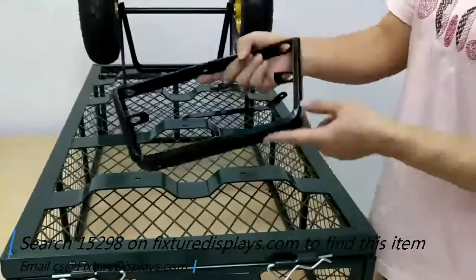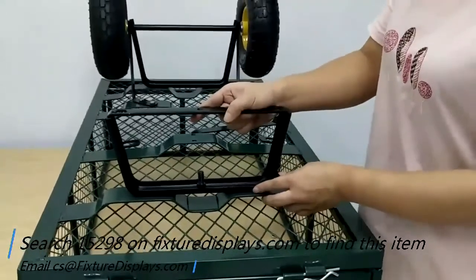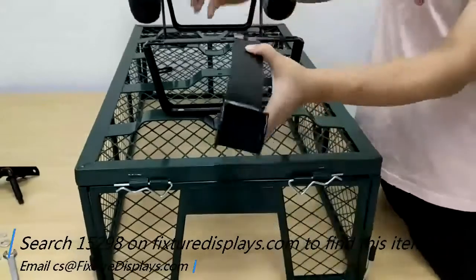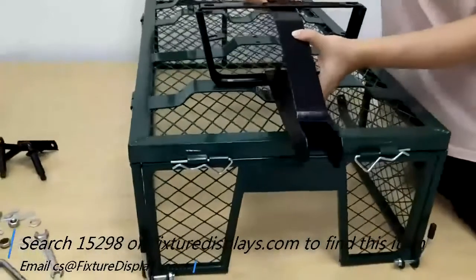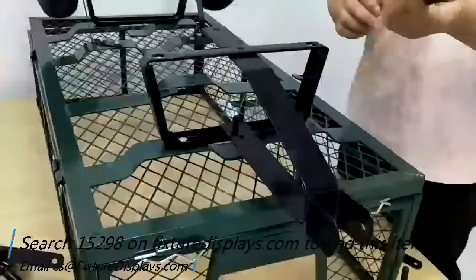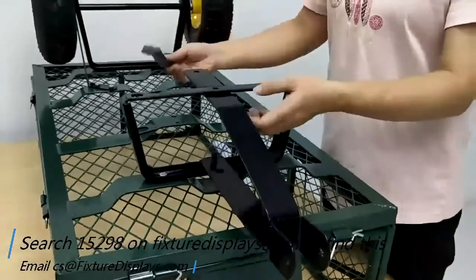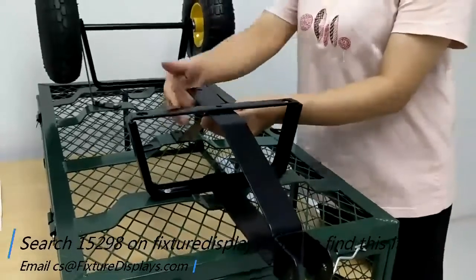The front wheel hub is a little more complicated than the rear because it has a turning system. This is the turning bracket to be installed here. Fasten with the screws, and this support bracket goes in for the turning system — line the holes up and fasten with one screw.